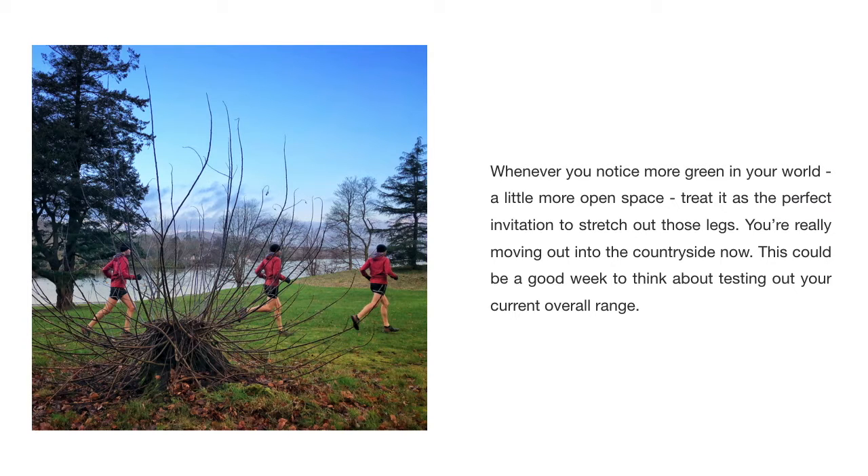Whenever you notice more green space in your world — a little more open space — treat it as the perfect invitation to stretch out those long legs. You're really moving out into the countryside now. This could be a good week to think about testing out your current overall range.